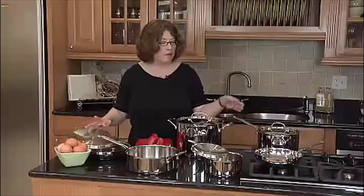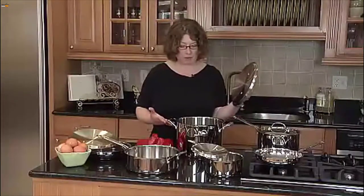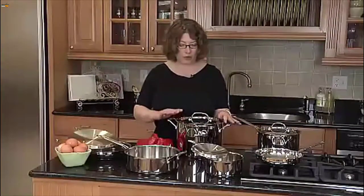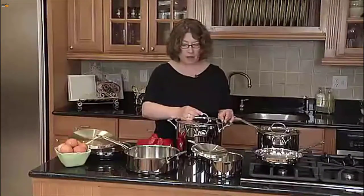It comes in a great assortment from sauté pans to pots to pans, all the way up to a large stock pot, which is great for making any kinds of sauces or stews. It's a really great versatile line of cookware. The lids are beautifully designed — they have a really nice tight fit so when you put them on, all of the nutrients and moisture is kept inside.